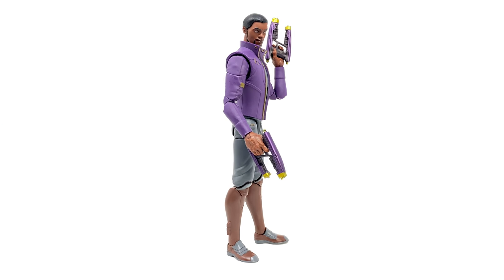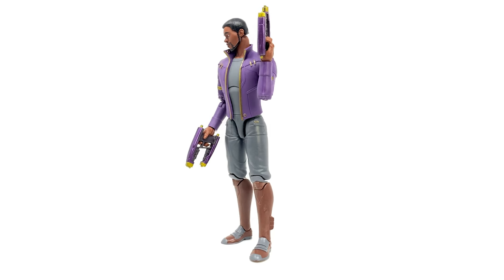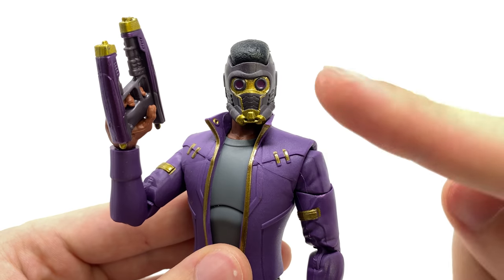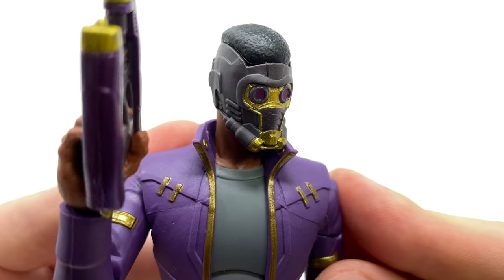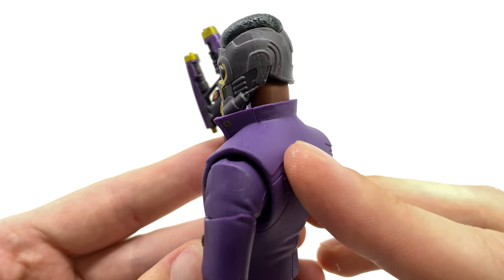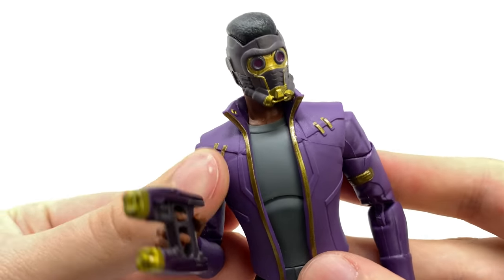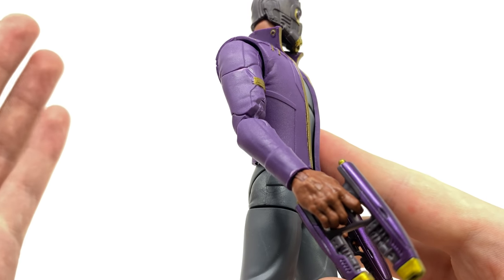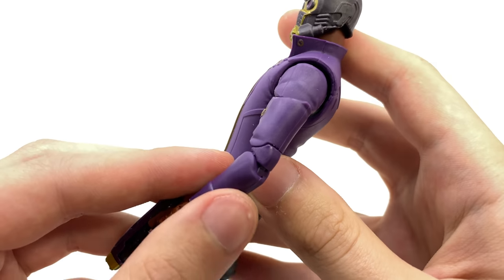Next up we have T'Challa Star-Lord — an honestly really good figure. Once again this wave is super strong. A brand new sculpt completely — the accessories may be a slight reuse from some of the other Star-Lords, but the actual body as well as the head sculpts are all 100% new. Bringing him in for a closer look, I've got the masked head sculpt on. The masked sculpt looks really impressive with very nice sculpt work as well as paint apps, and the Hasbro team truly are doing a fantastic job. Really nice texture going on for the hair sculpt, and the torso is very streamlined and animated in regards to the design.